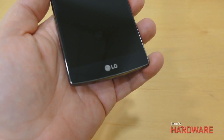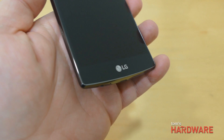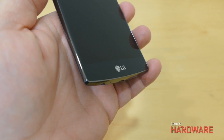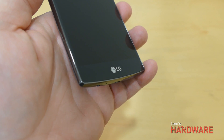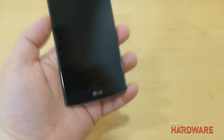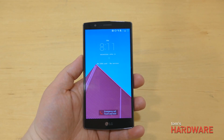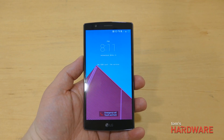As you can see on the front, there's a nice sort of texture under the glass outside of the screen area, which is quite attractive. The screen is the same size as the G3, which is 5.5 inches, and it's still QHD.